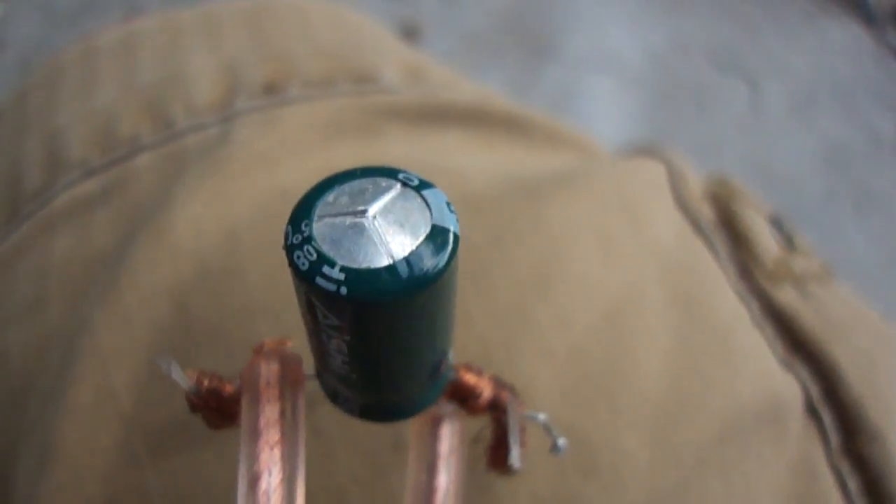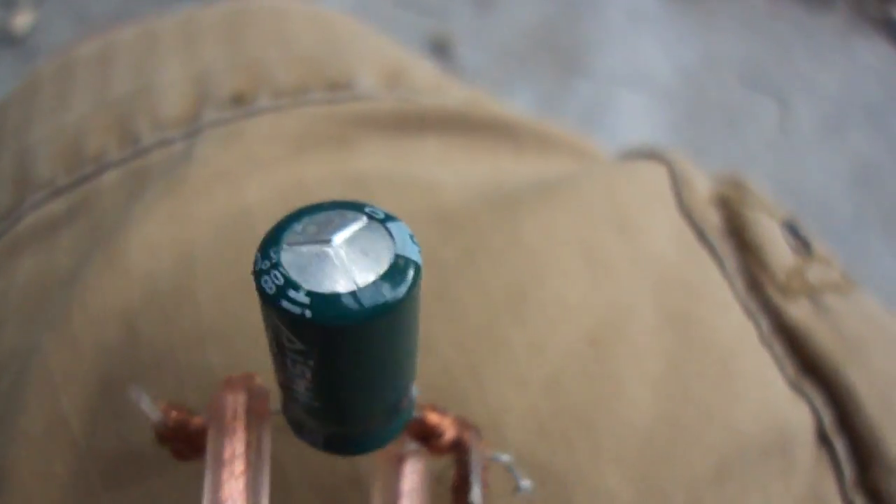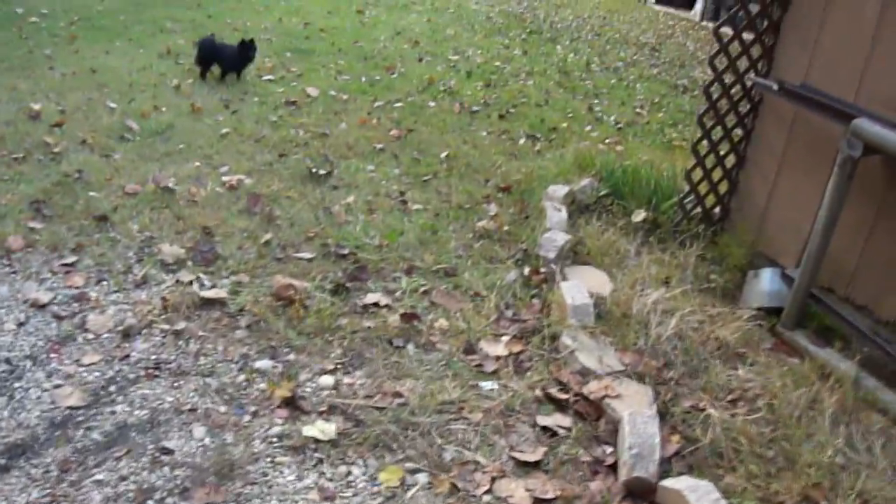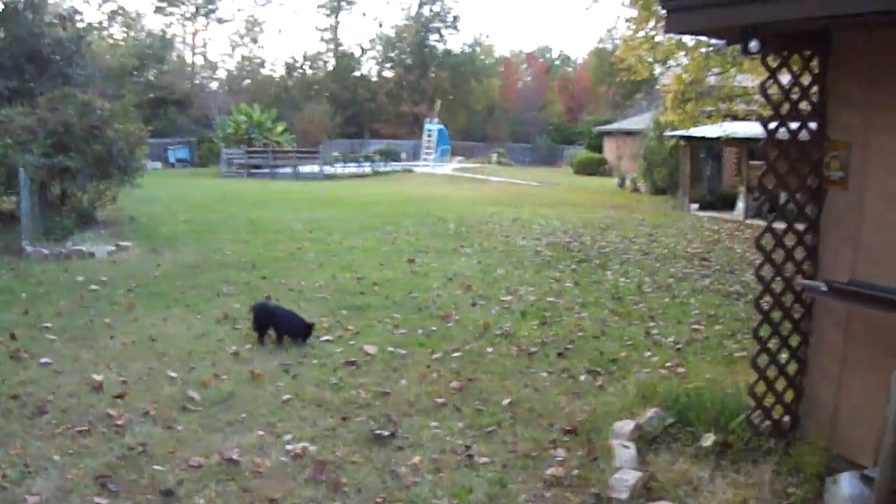There we go. You can barely see it, but it punctured on the very top. And that's it. Oh, my hand. My hand hurts — it got burned, my skin's drying up. Oh well.